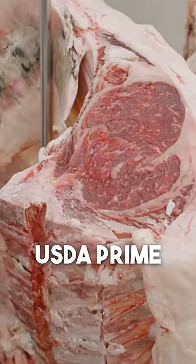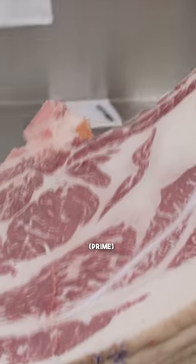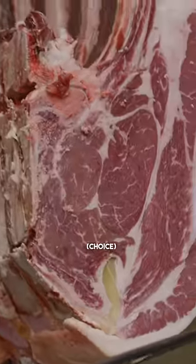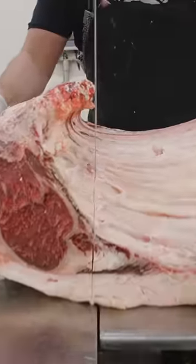Look at that — we know this one is going to have less marbling for sure, as you can see. Now we're just going to break this rib section out and start removing the bones.